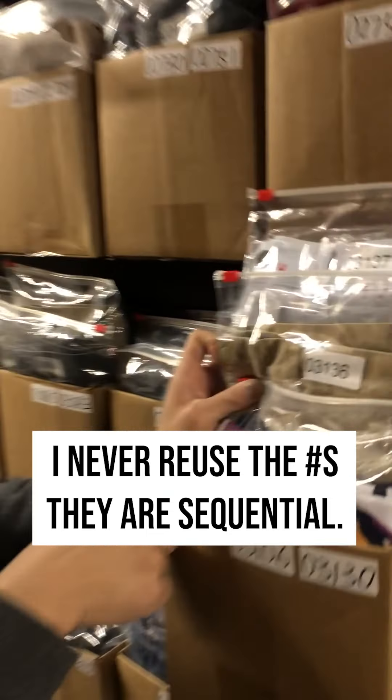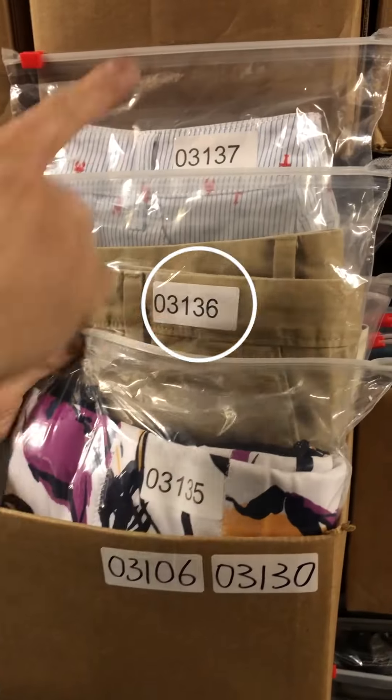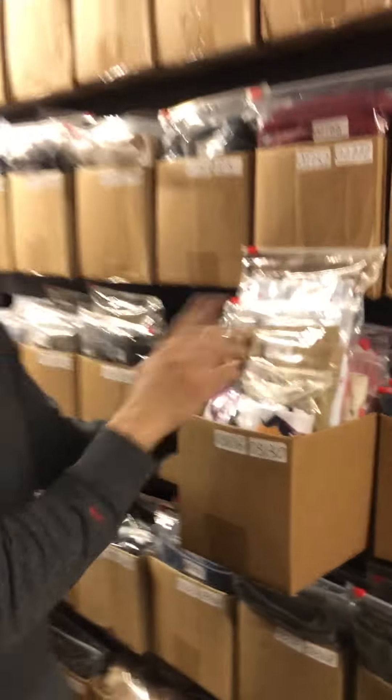Never reuse the numbers and they're sequential starting from zero to a million — so 3135, 3136, 3137, all the way to a million. Never repeat them.